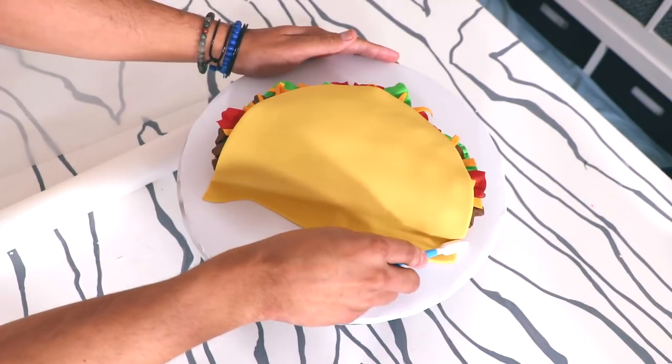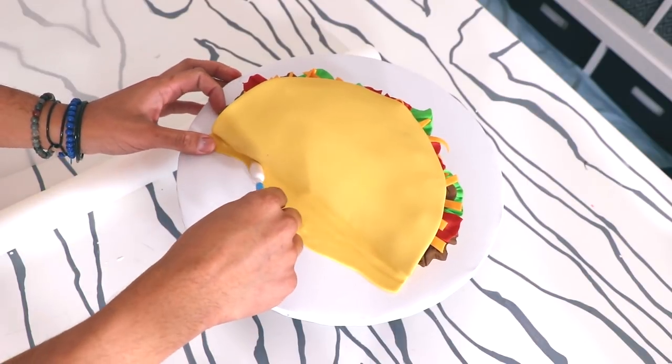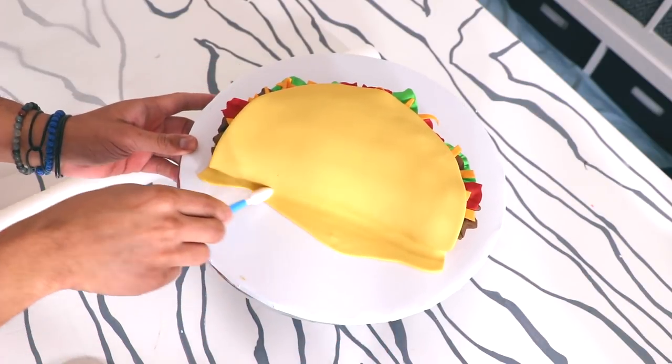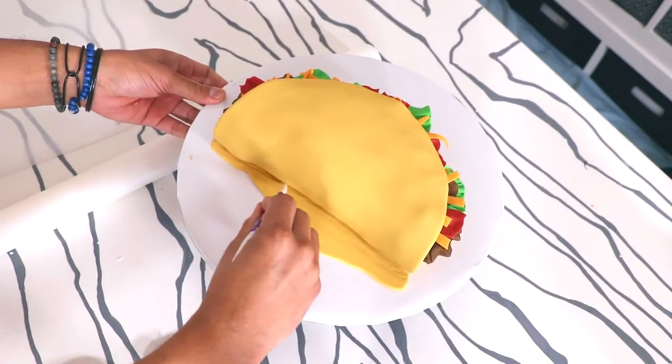I'm gonna add my top layer of fondant and create the front of my taco shell — it's just a half circle. I made it extra long so that I can tuck it into the bottom. I'm using some fondant tools, pushing it into the bottom of the cake, just so I can get that nice rounded taco bottom shape.